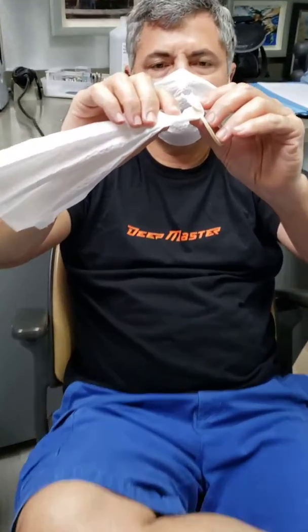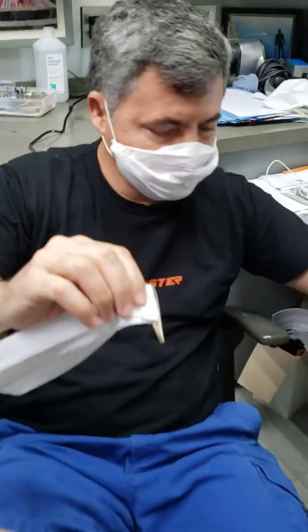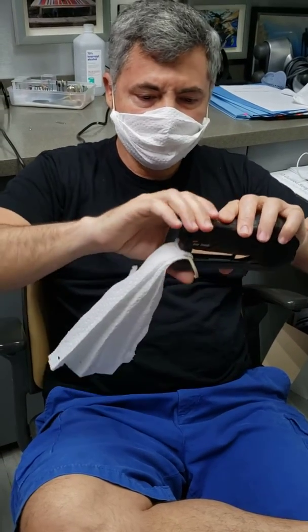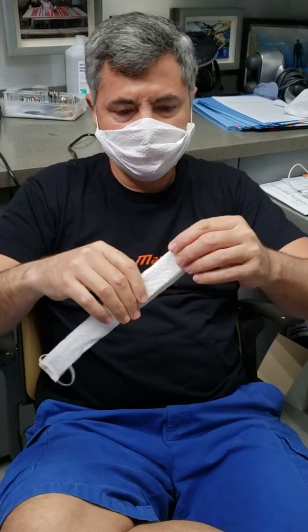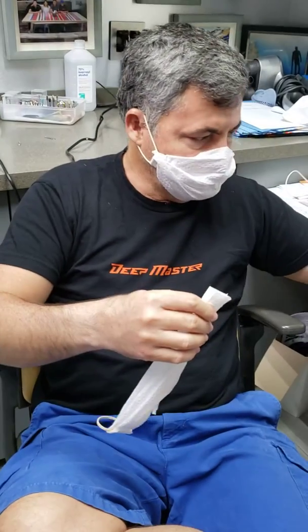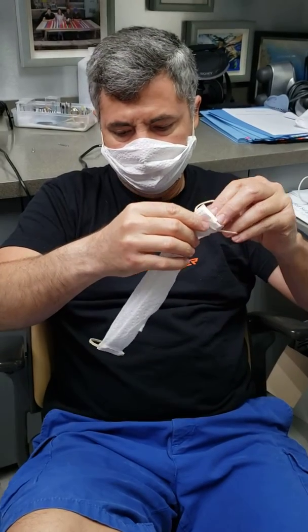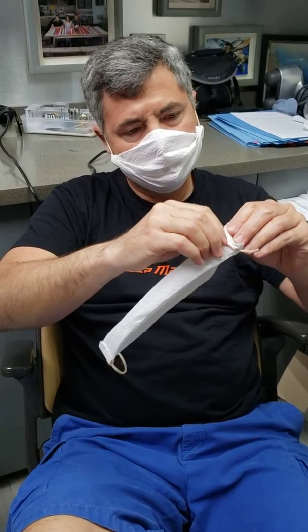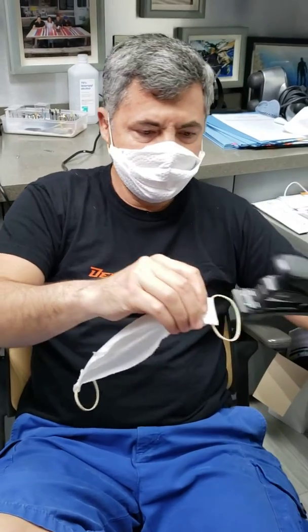Take your stapler, you staple it in place, go to the other side. Take the other rubber band and you fold it again. And staple.